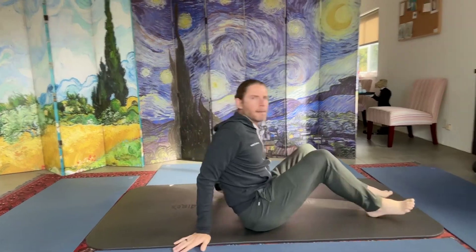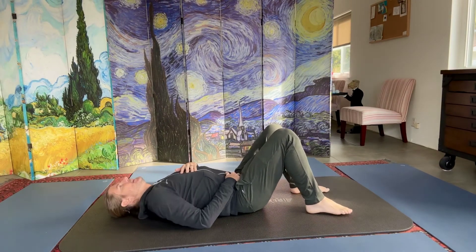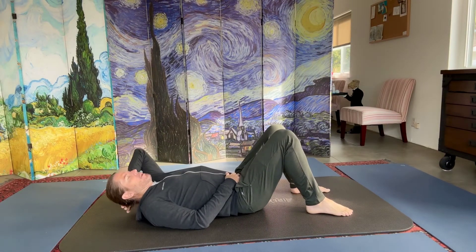So we start off with rounding and arching and syncing your breathing. This is step one for almost everyone, and I do it every single day. You should do this daily. For repetitions, you're going to want to do about 10 or so.